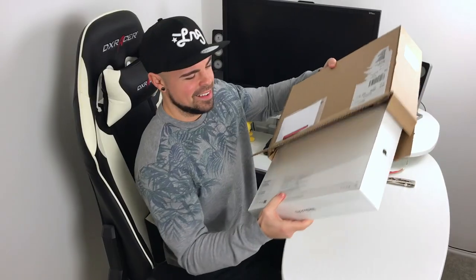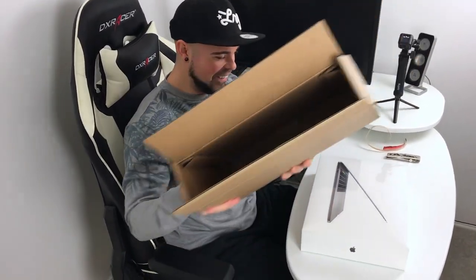Hey guys, how's it going? Dan here from Hemp Tech, and today I am really excited because I have just got myself this — no, it's not an empty box — the new MacBook Pro 15 inch! I have been wanting one of these for a very long time, just as a treat. Let's open her up with my trusty knife.